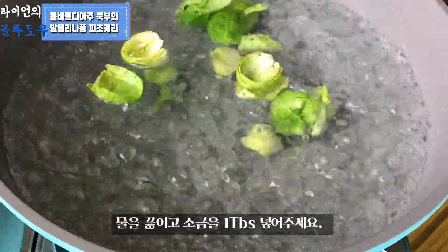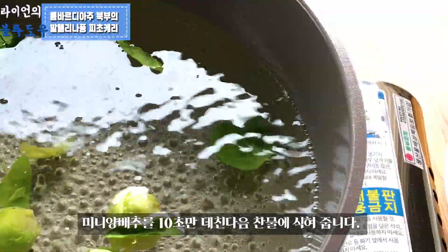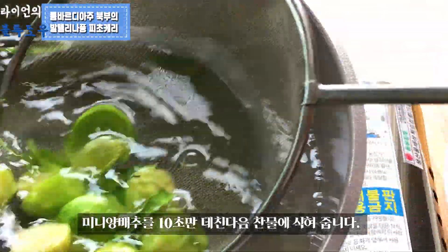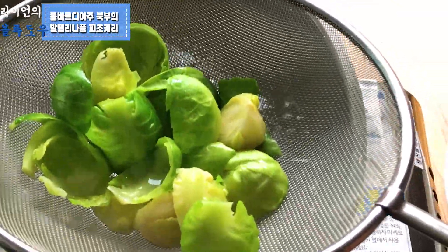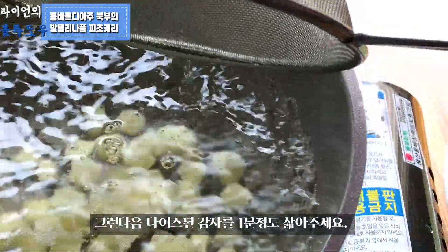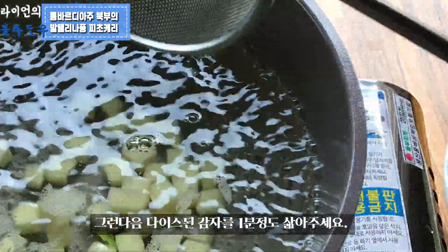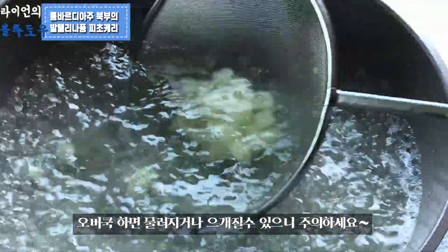Start boiling water and add a tablespoon of salt. Blanch the mini cabbage for around 10 seconds, then cool it in cold water straight away. After that, cook the diced potatoes in boiling water for around a minute. Make sure not to overcook, otherwise they become soggy and get mashed.